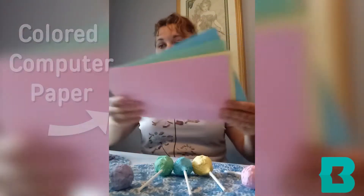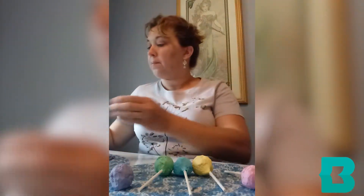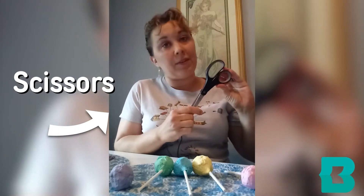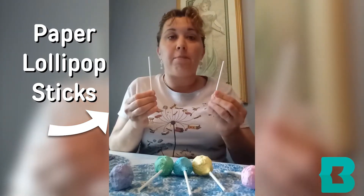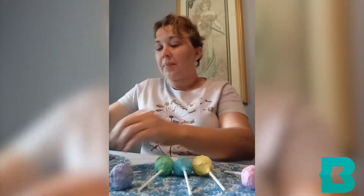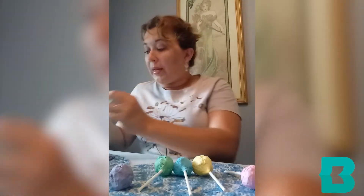What we will need to make this craft is colored computer paper, a good-sized bowl, scissors, lollipop treat sticks — but make sure they're paper because paper is biodegradable and will dissolve in the soil over time. The plastic ones will not. And lastly, you want to choose a seed of your own liking. I chose green bean seeds because I have a vegetable garden.